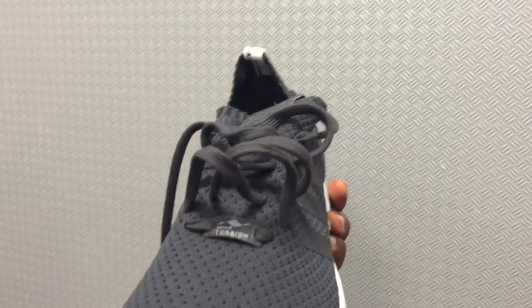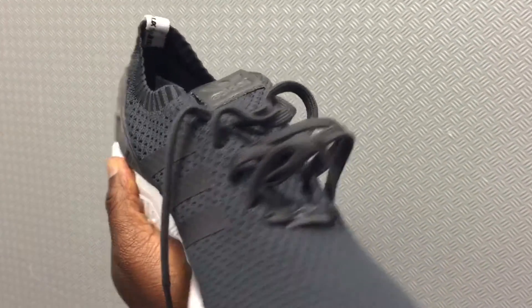They feel pretty light. Let me try this on real quick and see how they feel on my foot.